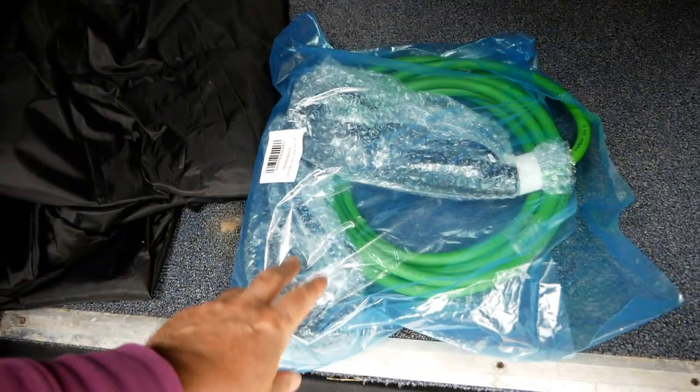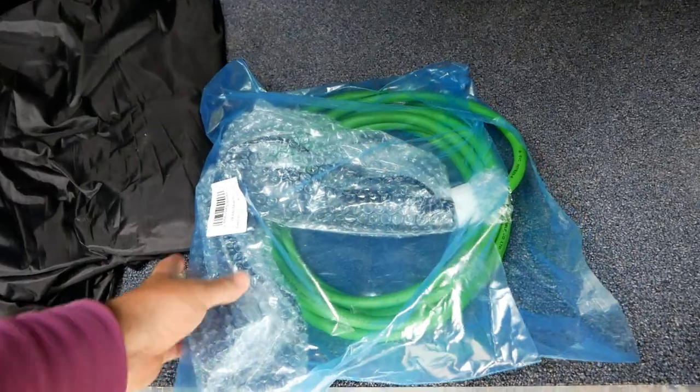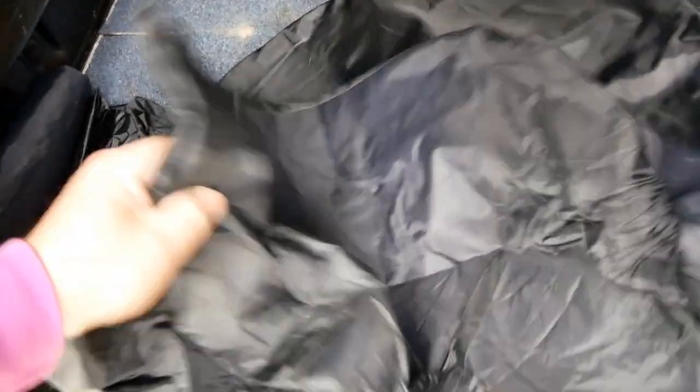Here we've got a charge cable — Type 2 to Type 1 for the vehicle — a brand new cable, because this vehicle didn't actually come with any cables. And here we've got a pair of seat covers to go on those front seats.